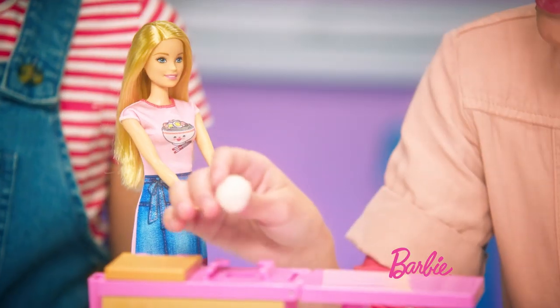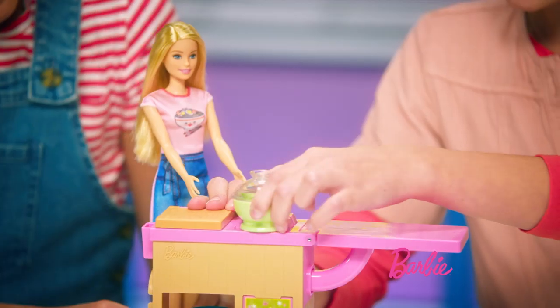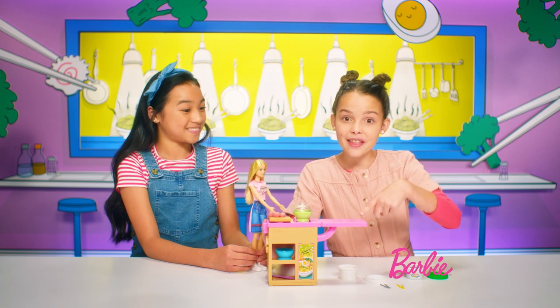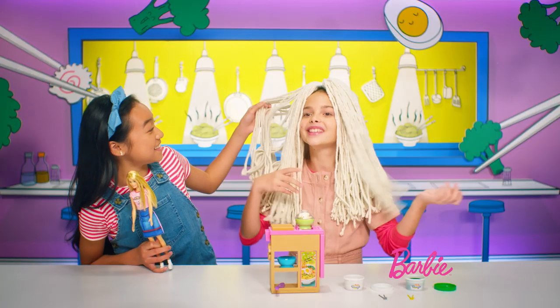And now, Barbie, place the dough here. You're going to push it down, and now you're going to slide the bowl over the top like so. Yay! You're going to push the lever, and then noodles are going to come out. There they are. What is this? This is crazy.